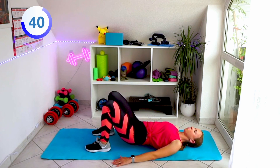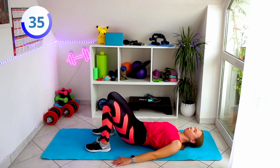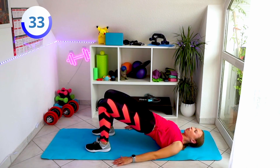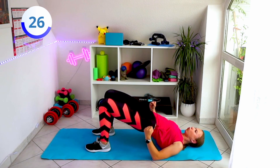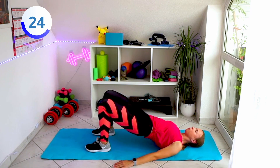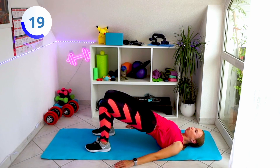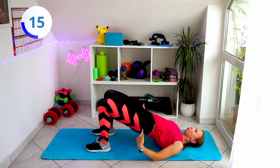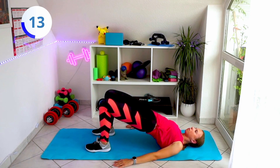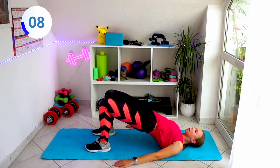Breathe in, breathe out, tighten your glutes. And again breathe in, breathe out. You don't have to make it very quick — more important for me is that you really focus on tightening your glutes when you're up. You can even stay 2-3 seconds up. Don't forget to breathe. I tend to breathe in when I go down and breathe out when I'm at the top, then again breathe in, and breathe out — nice and controlled.